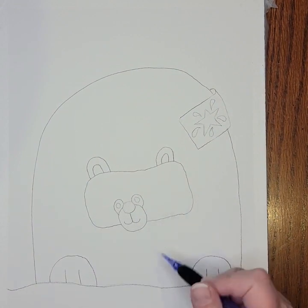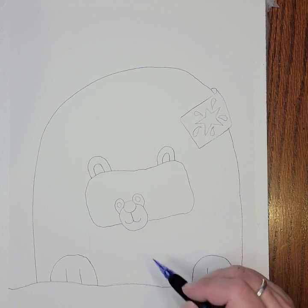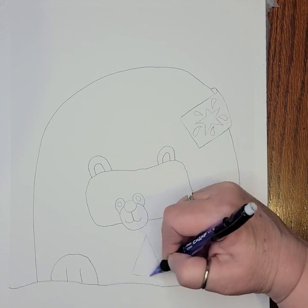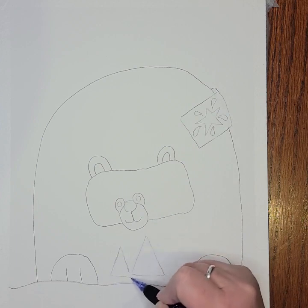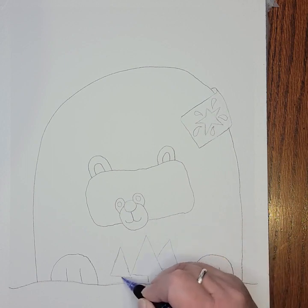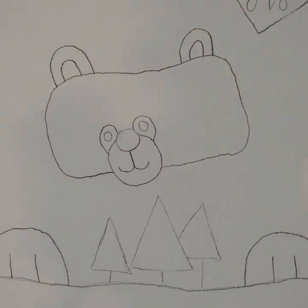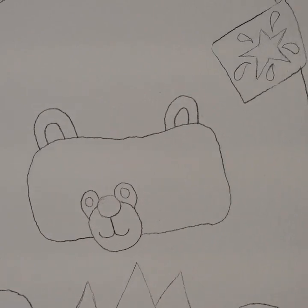Down at the bottom I'm going to add some trees in front of the bear. I'm not going to make them realistic — just very simplistic triangles because I think that's a cute look. One triangle here, one triangle next to it overlapping a little, and then straight lines down for the trunks of the trees. Just triangles with straight lines down — nice and easy.